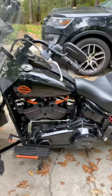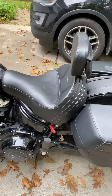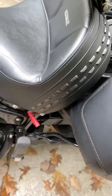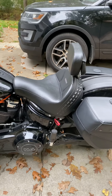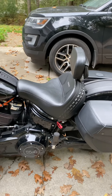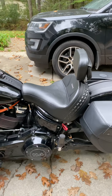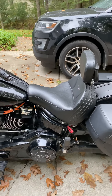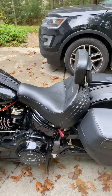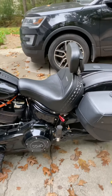You can see the orange plugs there. I added a port here for my Gerbing heated gear — I have heated pants and a jacket liner that plug in and go directly to the battery with a temperature controller. If people are interested, put something in the comments and I can do a video on that. I've only got a couple of rides in so far with the heated gear.